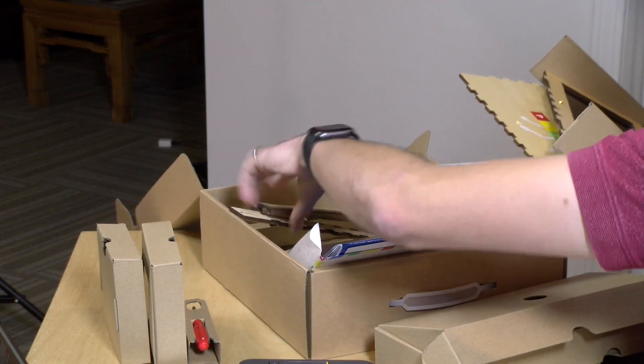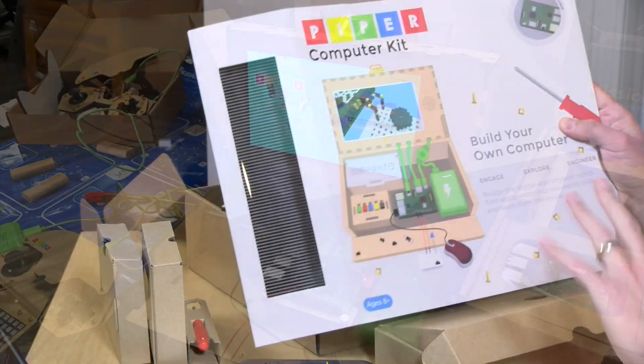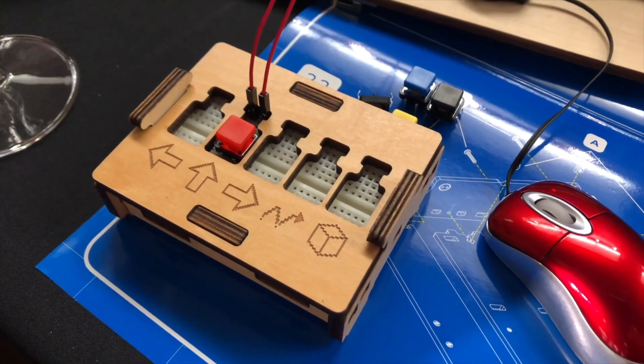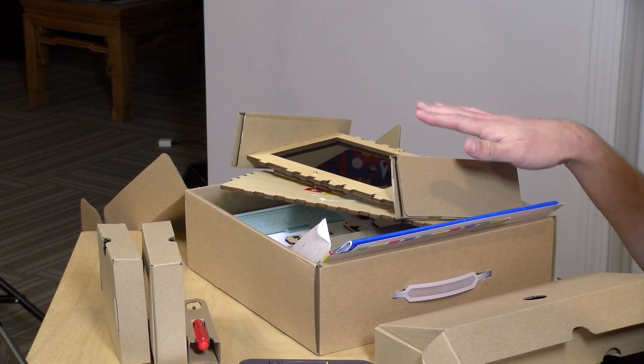We're not going to do the assembly today, but I think I might do this with my daughter and see how she does with it. When you're done, you'll have what you see on the box. You've got the Raspberry Pi, the battery, the little button controller, a box to store your extra wires, and the breadboard that you might attach separately. I'm really eager to see if this might engage my six-year-old, who's starting to develop an interest in STEM. We may include her in the review so she can offer her thoughts as we go through everything.